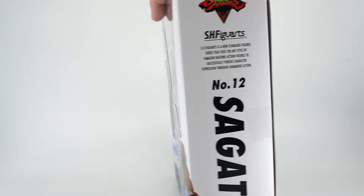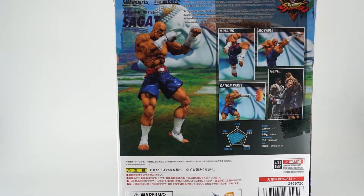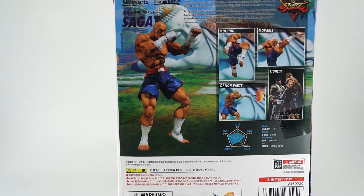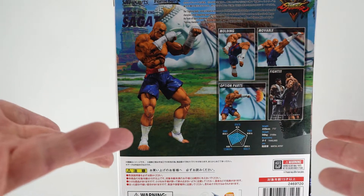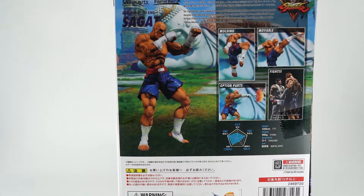When you turn the box around, you can see it actually has some really good looking images of the character and some really iconic poses, even with him standing there staring down Ryu. It's missing one with him doing an uppercut or anything like that, but I still think it's a good array. Each one of these is straight from the game and it looks fantastic. That's enough of the box — let's go ahead and open it up and have a look at this guy.